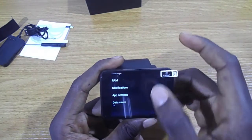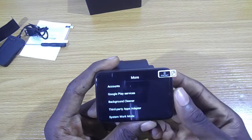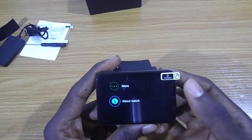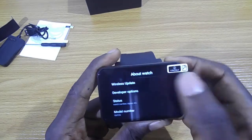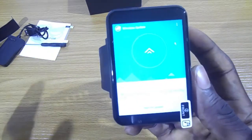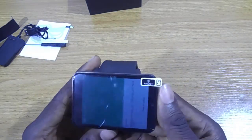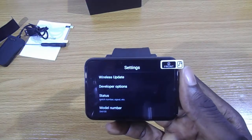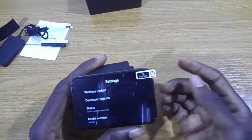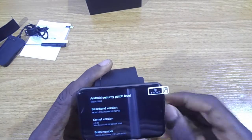There are other settings here — app settings, notifications, and app permissions. I also saw Google Play Services and wireless updates, which means the company producing the smartwatch can push updates to the device. They could potentially upgrade it from Android 7 to 8, if available, or make any tweaks to the smartwatch.